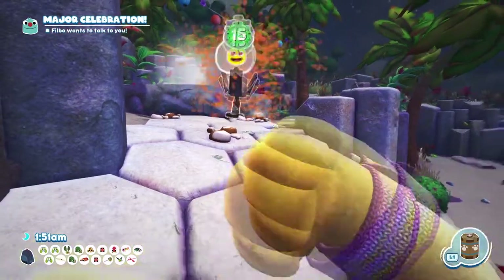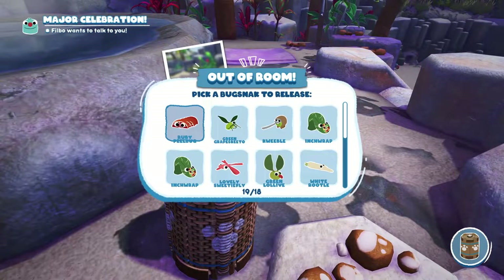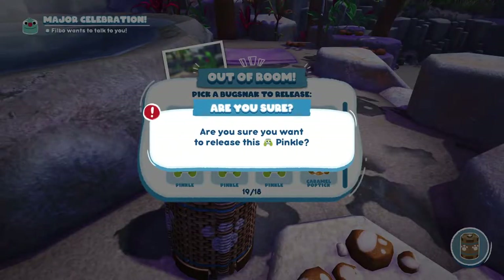Switch over to the trap, and once you hear the noise just close it — seems like we've got two in there. Oh, we need to chuck out some bug snacks. Who are we going to chuck out? We'll get rid of some of these pink holes for sure.